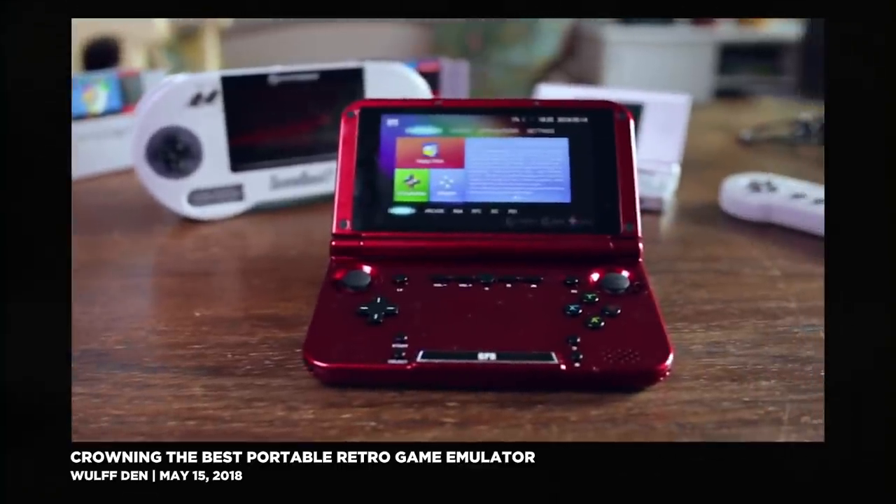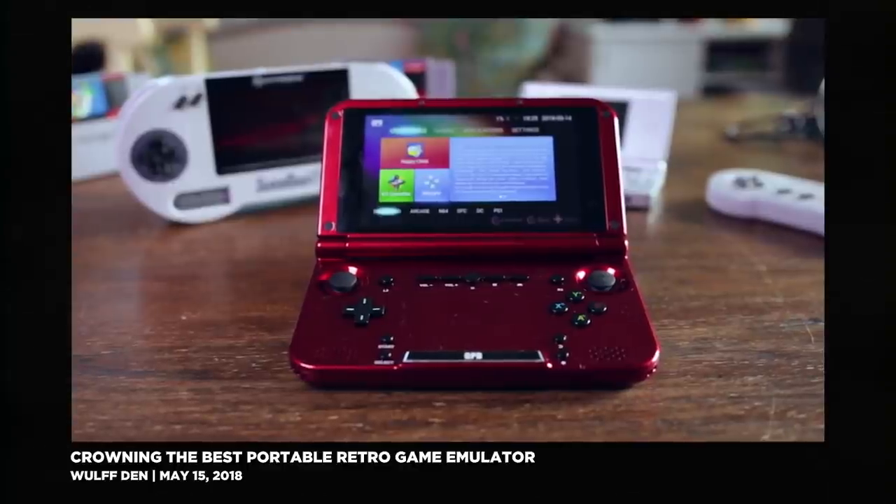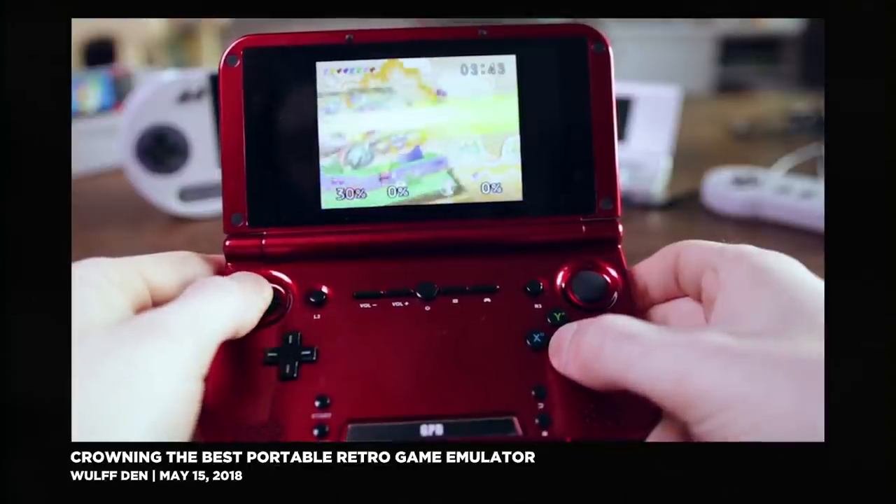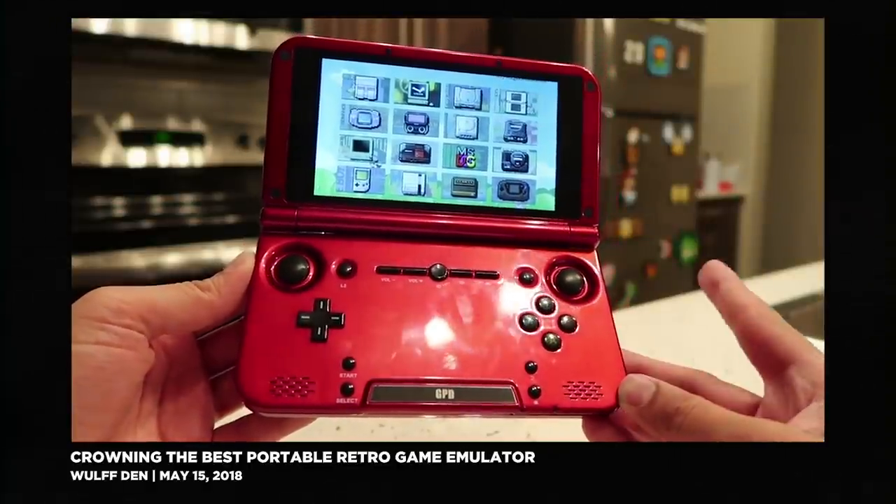The Game Shell right now is $160, down from $200. If you just want a portable emulation device that you don't have to put together yourself, the GPD XD is probably your best option. It can play everything up through N64 without a hitch, and it runs on Android so the OS is a lot easier to navigate. It's currently $230 on Amazon, but if you get it from GearBest it's only $170, which puts it in direct competition with the Game Shell.